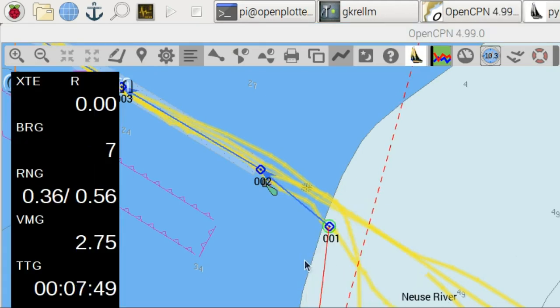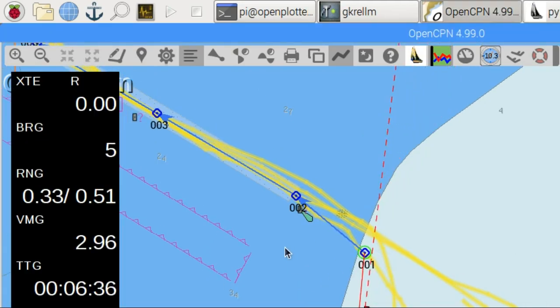I will enter the harbor following the existing route by activating it. Here the channel is only about 30 meters wide. The boat is 15 meters in length and 5 meters beam.